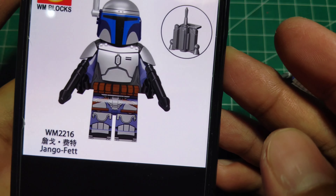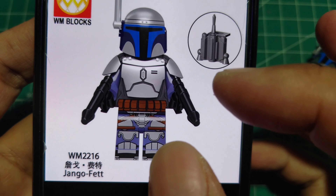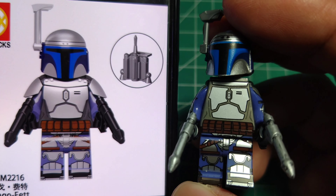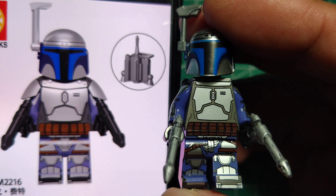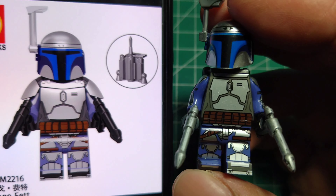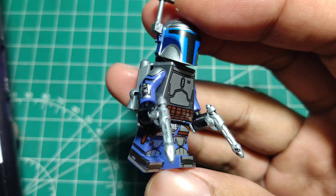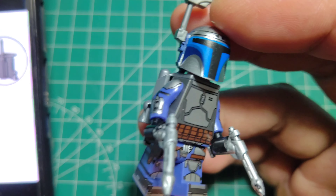With the code name WM2216, here we go. It came out with the extra accessory body armor, but I removed the body armor because it makes the character look too big. I think this is great without the body armor. Look — why this is the best in my opinion.